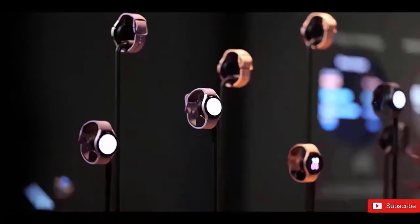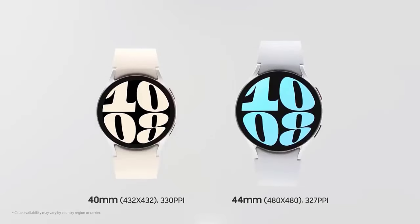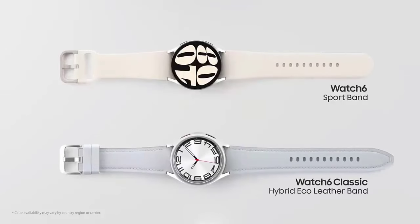The Galaxy Watch Ultra, which is even sportier, is available in three color combinations: silver with a white strap, black with an orange strap, and a dual-tone black and dark gray option.